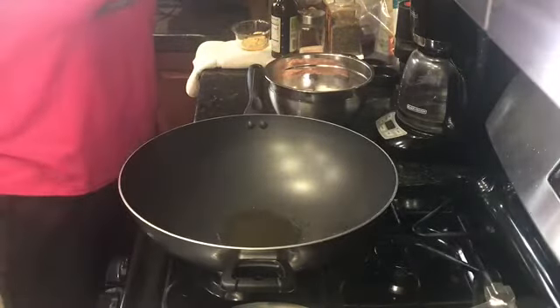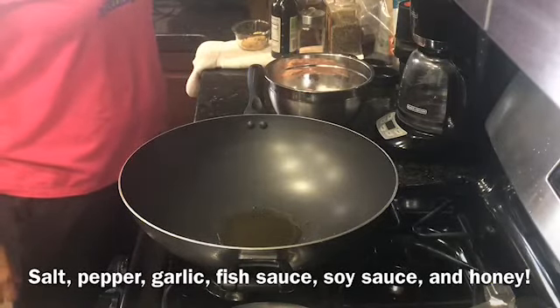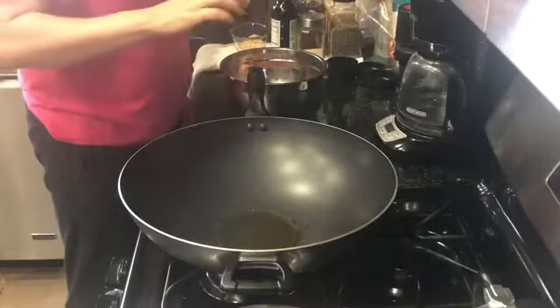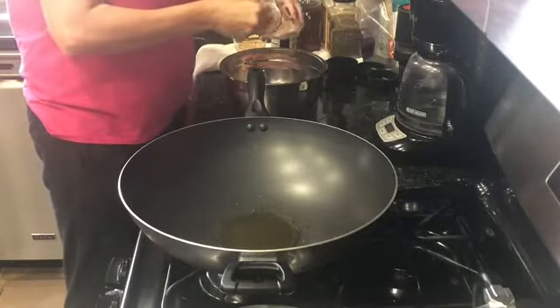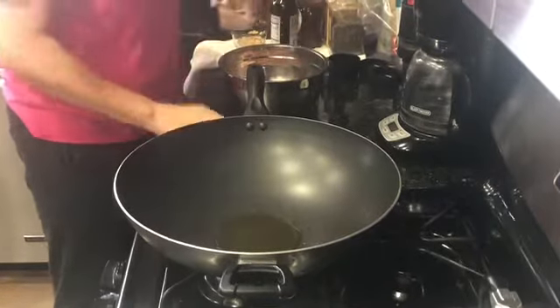You're going to need salt, pepper, garlic, fish sauce, soy sauce, honey, and just a fourth of a cup of chicken broth. Now, before we put the chicken into the wok, you want to put the salt, pepper, and the garlic on it, and then we're going to sear it on both sides.